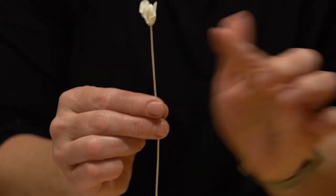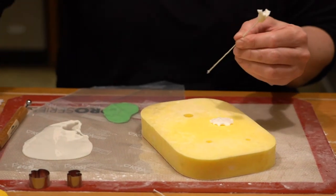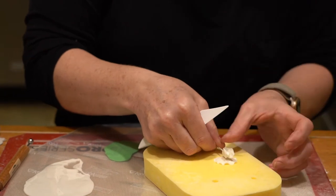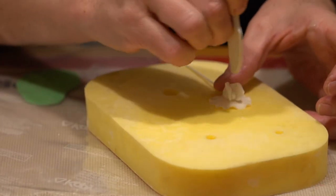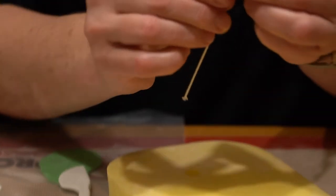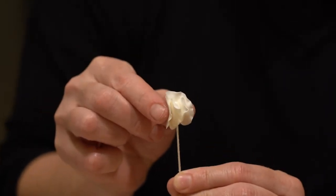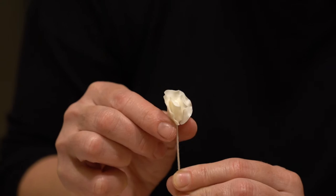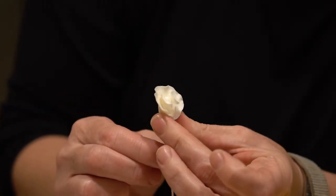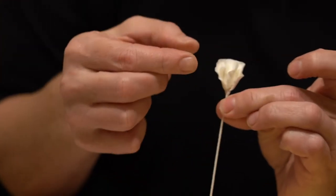Now I can go ahead and attach this right on top of my outside petal. I'm going to use a tool to help me and press that just like we did the first inside petal. I'm going to pick this up and hold that towards the camera. I'm going to hug the outside and curve around the base of my stamen, and then I'm going to pinch these a little bit too.